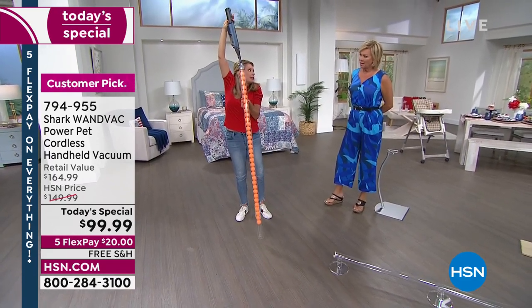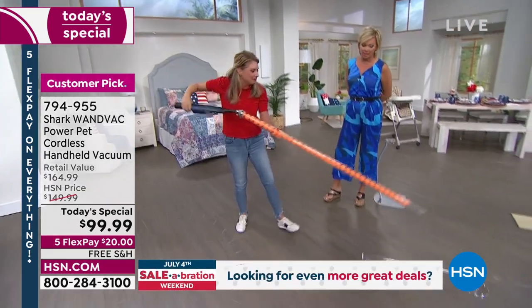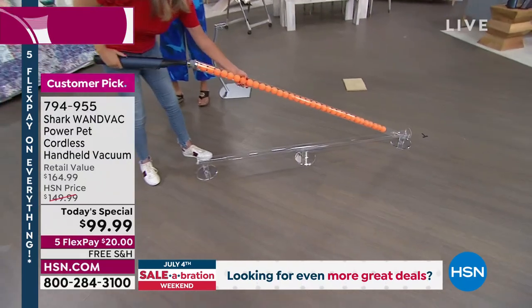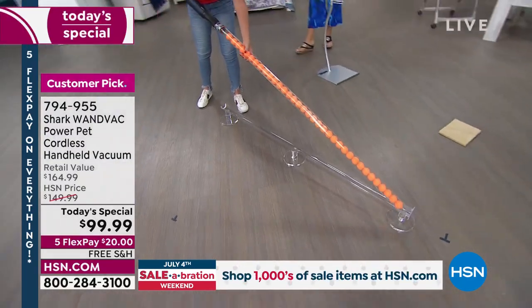I should have you hold this. Look at it. I've never seen this done before. That is really impressive. So this is what we want you to do with this — we want you to reinvent the way that you clean your home.